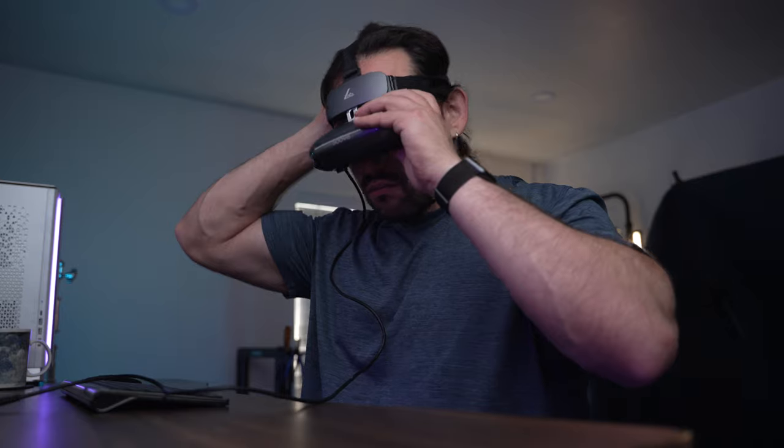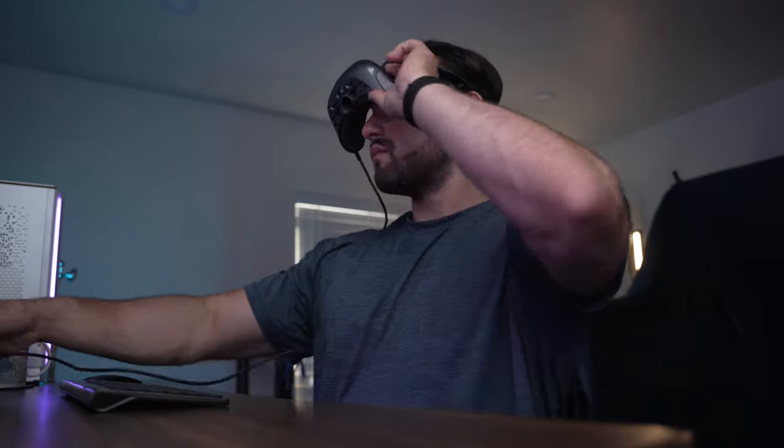This headset also has a built-in proximity sensor so it only activates when you put it on your head, helping preserve power. Overall, if you want an immersive experience with your content, I definitely recommend the Guvis Light. Their other Guvis headsets are great too — check out the links below for more information. If you have any questions, let me know in the comments below. I'll see you in the next video — I'm going to go watch a movie!